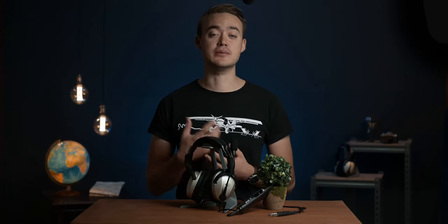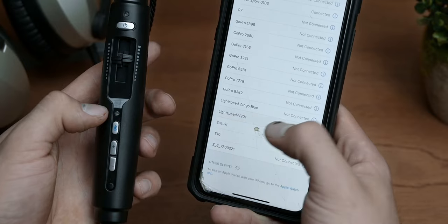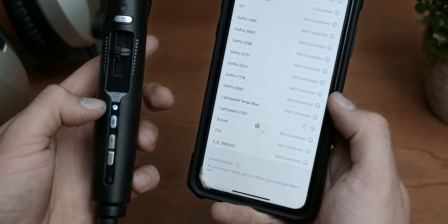Some extra features include Bluetooth connectivity to your phone for listening to music or taking a quick phone call. It's obviously not made for everyday music listening — the quality is decent but the person on the other side of the phone call can definitely tell that you're using a headset.